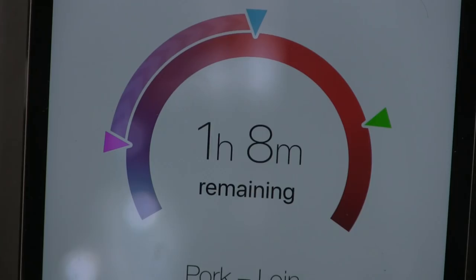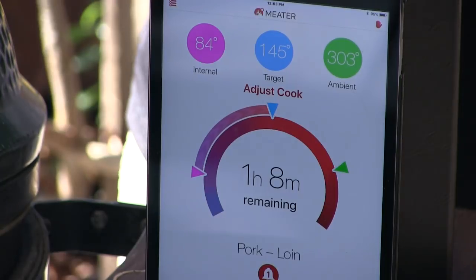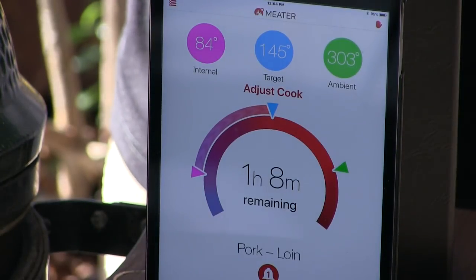The loin has been cooking a few minutes and a feature popped up that I did not want to forget to tell you guys about. Once you start the actual cook, based on the temperatures going on, the Meter starts making calculations and actually calculates how much time it's going to take to cook whatever meat you're cooking. Right now we have one hour eight minutes left cooking time until this loin is done.